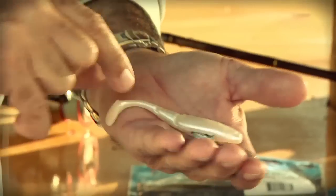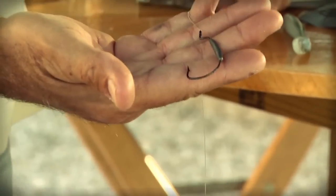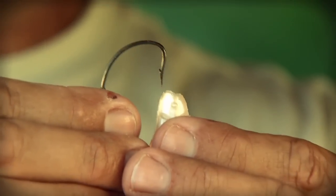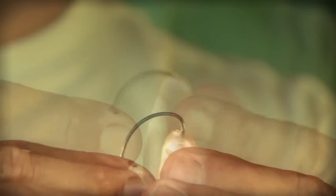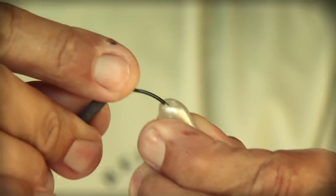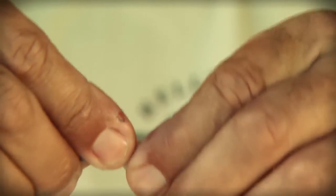Oftentimes with the PaddlerZ I'll rig it on a jig head, but when you're in a weedy environment a great tip is to rig it on a weighted rigging hook, just as I have here. This is a 4/0 rigging hook. You're going to take the point of the hook and drive it right down the center of the bait, then feed it through about three-eighths of an inch — right through the bottom of the chin.